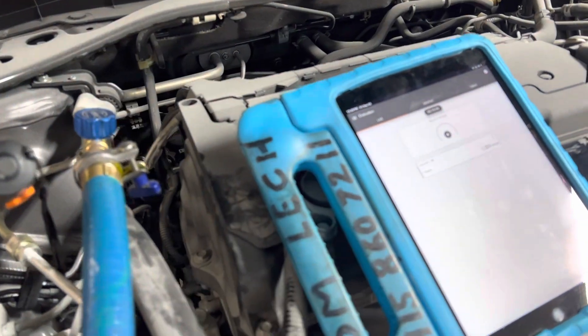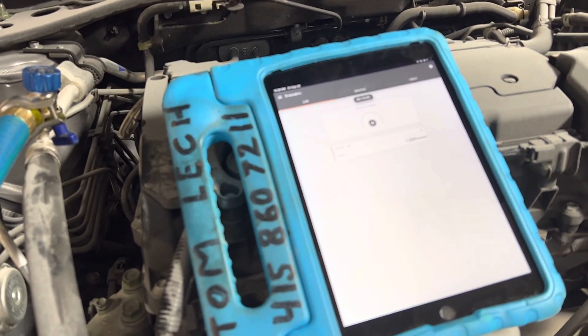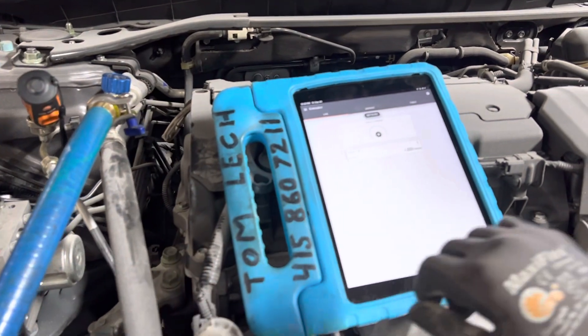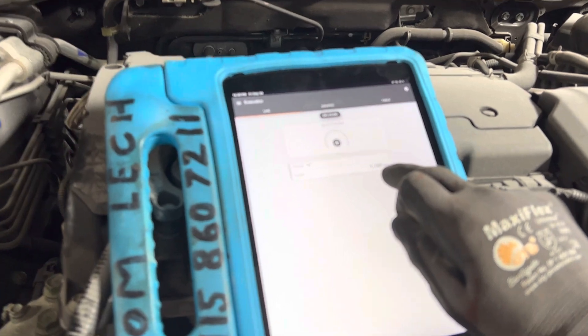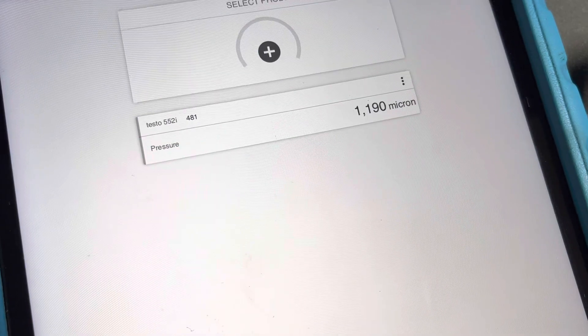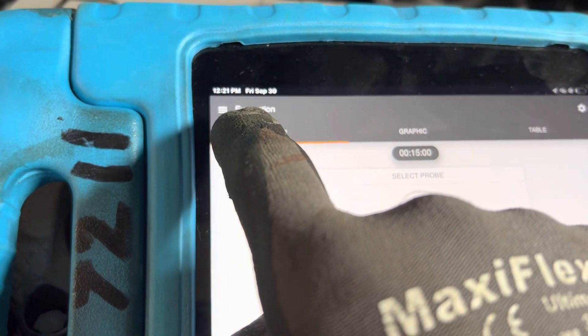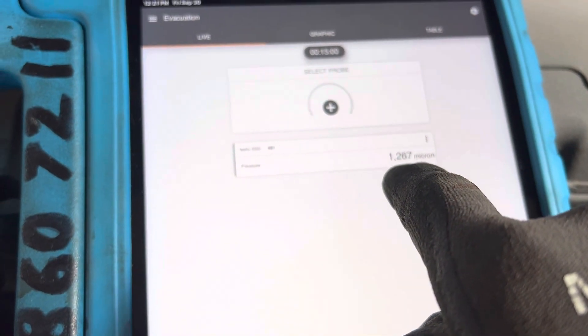It'll take a few minutes. Let's see how fast this actually reads — we will wait because it's not going to be quick. Let me give it five minutes or so. And it's starting to go down — there we go, it's starting to read now. My reading went from 1,200 to 1,190. So it's starting to do something. I'm going to set my timer for five minutes; it is 12:21 right now. Let's come back at 12:26 and see what has happened.